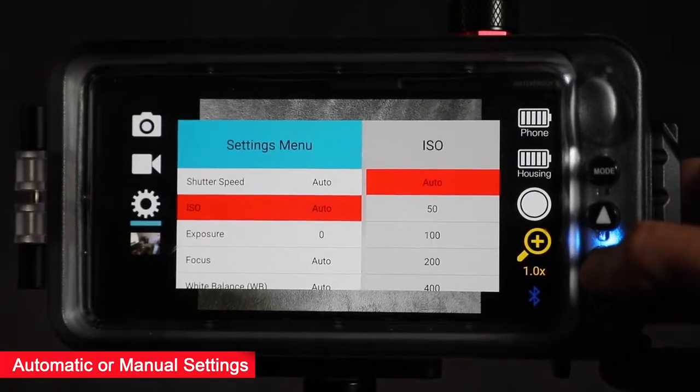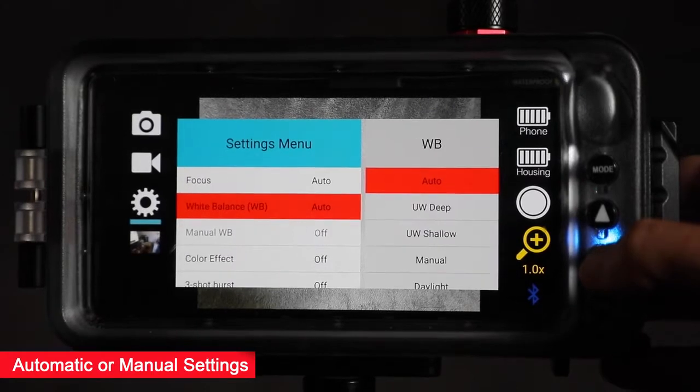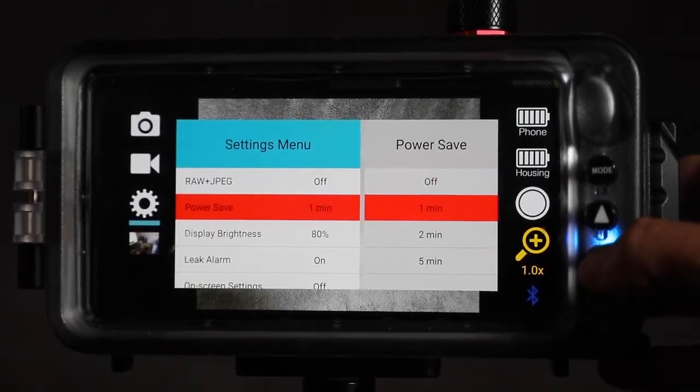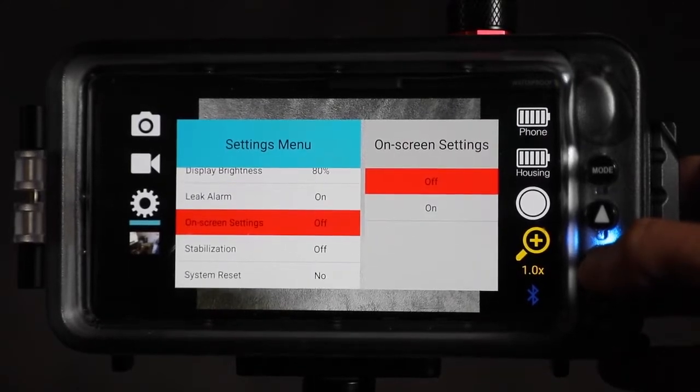You can shoot automatic or use advanced camera settings including zoom, manual exposure, auto and manual focus, white balance, lens selection, RAW plus JPEG mode and more depending on your particular phone.